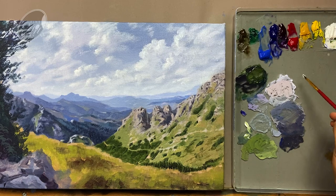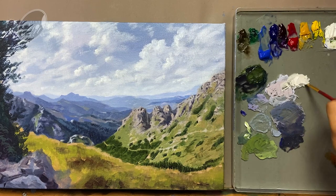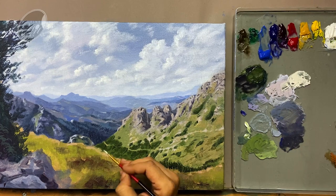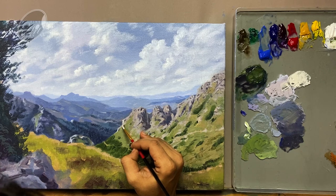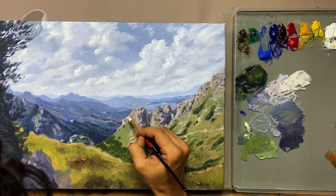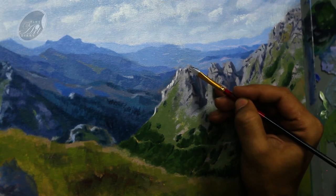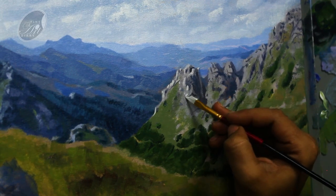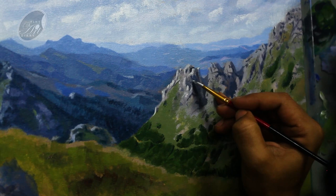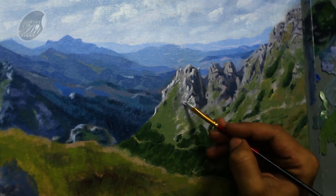Now it's time to paint the highlight of the mountain. For that I am using titanium white and yellow ochre, making a warm mixture because we are showing the hints of direct sunlight. I am trying to visualize where the direct sunlight is hitting and accordingly giving the lightest light.